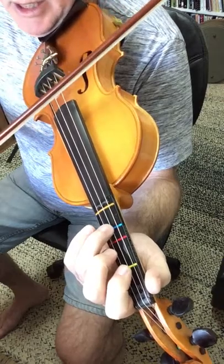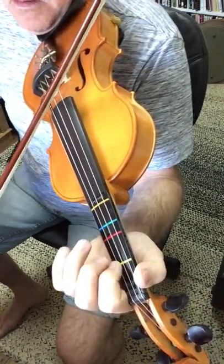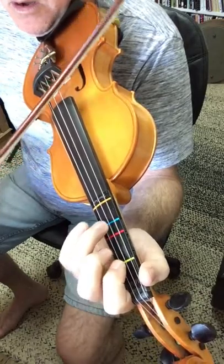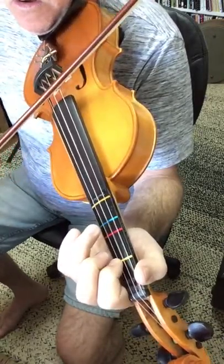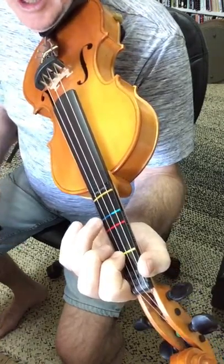So the first part, we'll play that again. That gets played twice.